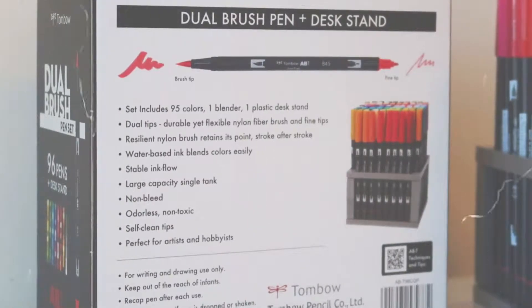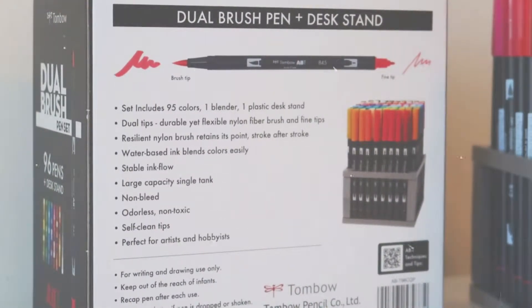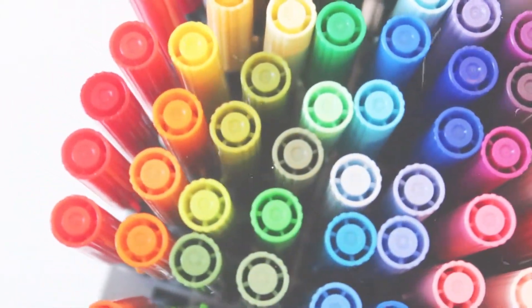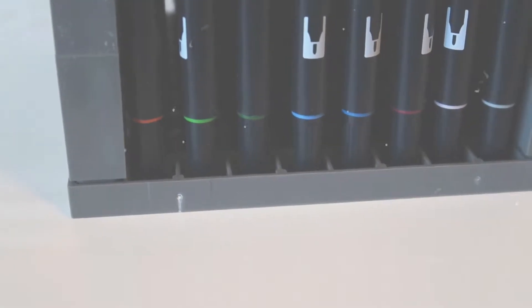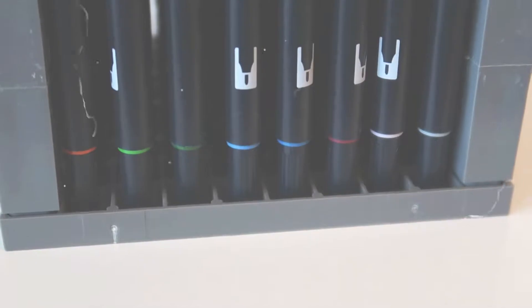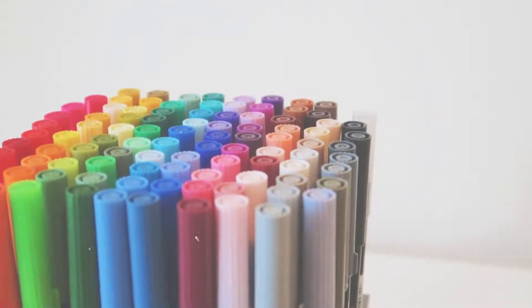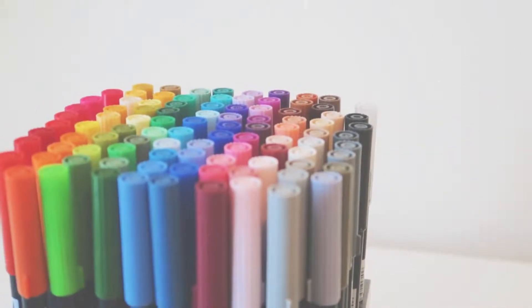You can pause the screen right now to have a read of the back of the box. It comes with a stand, which is really sleek — I love displaying these on my table when I'm doing bullet journaling. From my research, these are the best brush pens for calligraphy. However, from my personal experience, they aren't really the best for beginners, and I'll tell you why later on in the video.